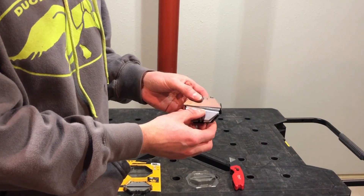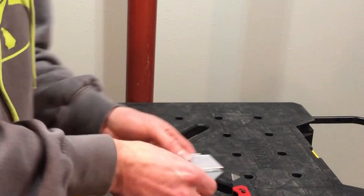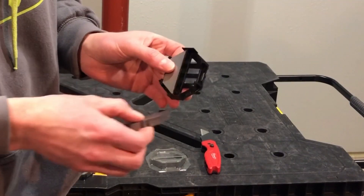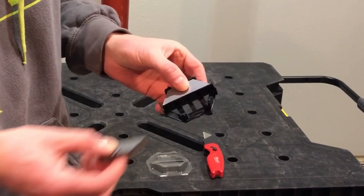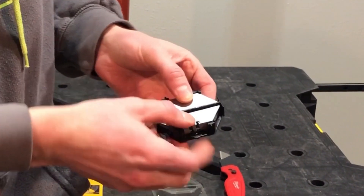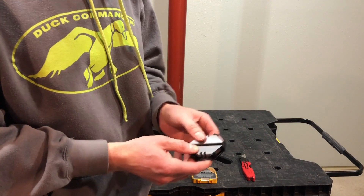I can tell you right now when you're opening this, be careful. It's not in there very well and as you can see, I made a mess. You're going to get three of these individual cases — just a black piece of plastic. They're open and then you just slide the blades inside like that, and we're going to get a total of 90 different blades.